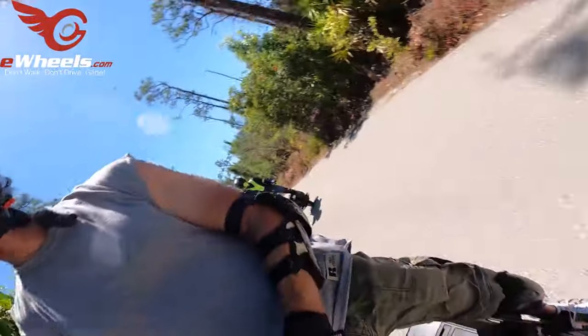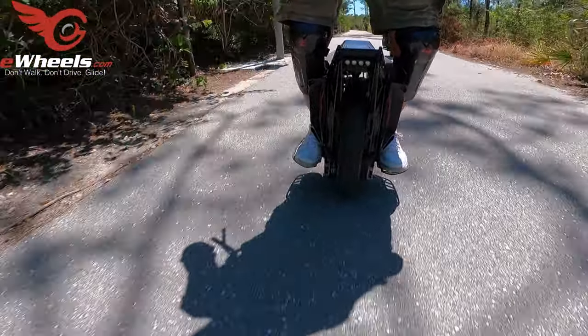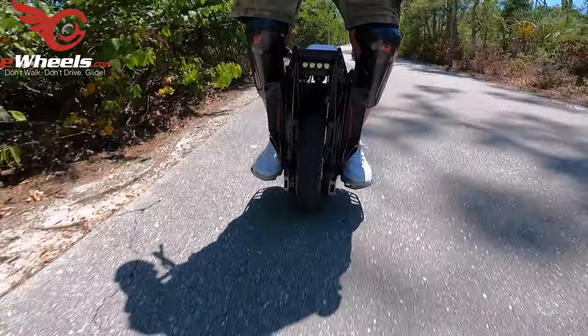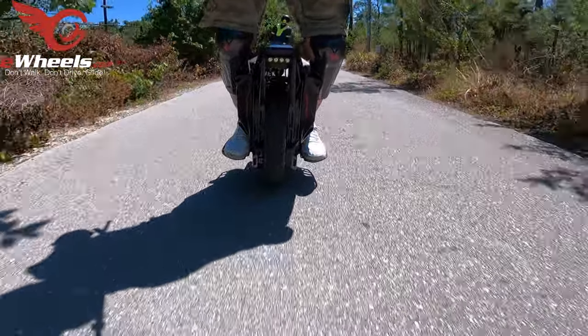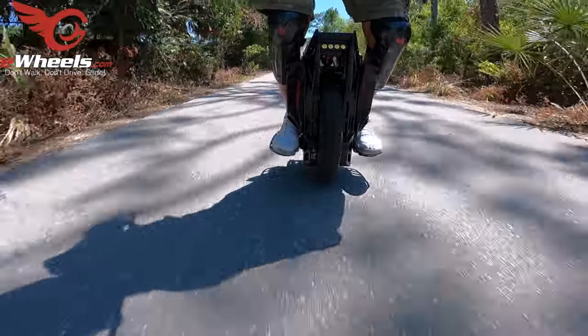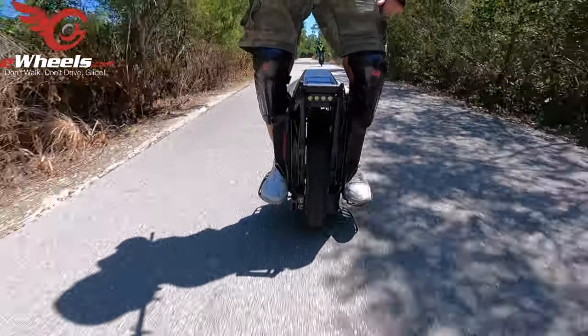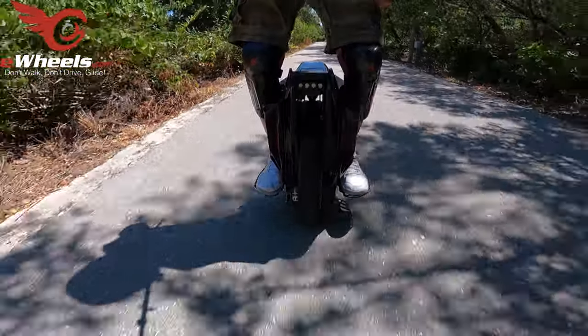Up here is a long straightaway. Let's see if anybody's on it. If they're not, I should be able to accelerate without a big deal. There's someone here — I have a bike so I'll just get close to them and slow down. They're not going very fast, so slowing down to a respectable speed.